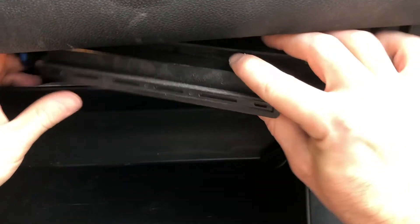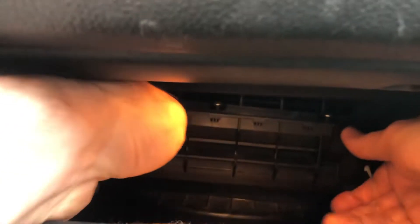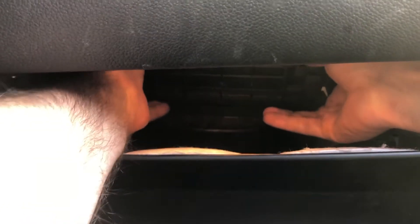I'm going to slide it in with the airflow direction pointing down. Push it in — it goes in a little bit further than you think because it's got to make room for the cover, so push it all the way back and then bring the cabin air filter cover in. Slide it in and then squeeze each side on each of those tabs to lock the filter cover in place.